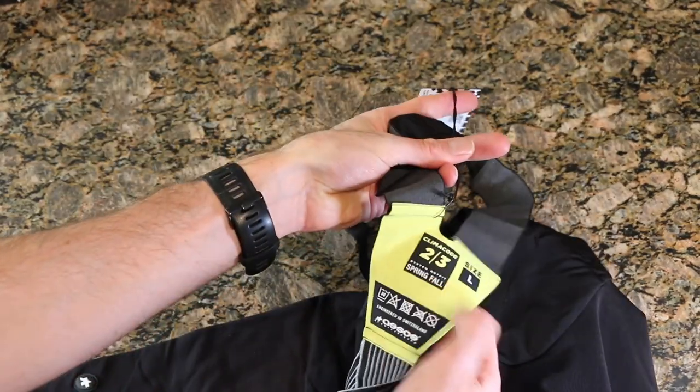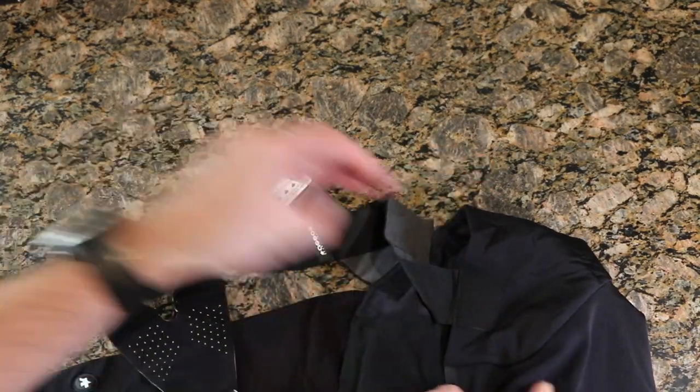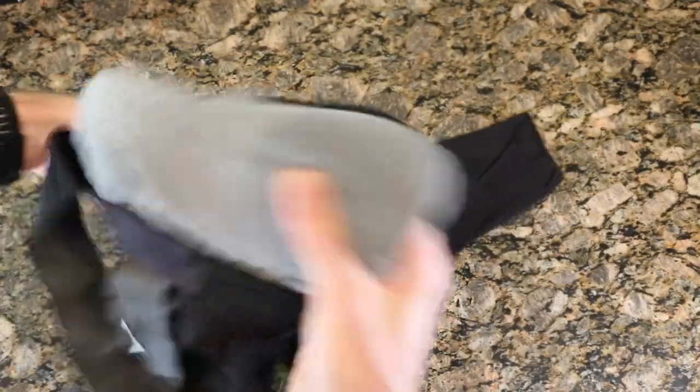On the back of the internal strapping it's vented, so heat doesn't stay trapped — that's kind of cool. But where the real business is, is the bib chamois, so let's take a look at that.